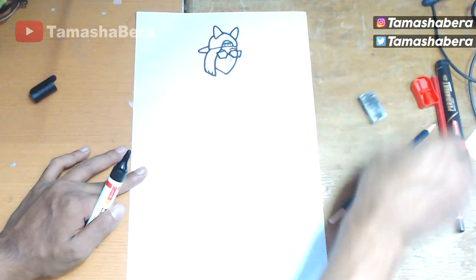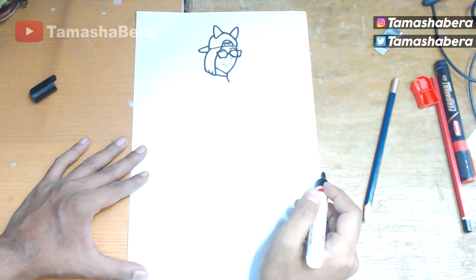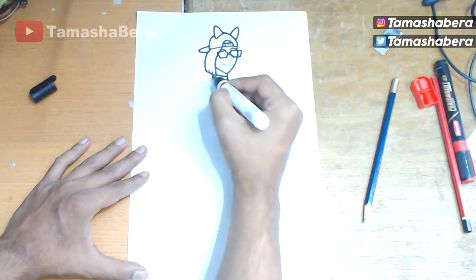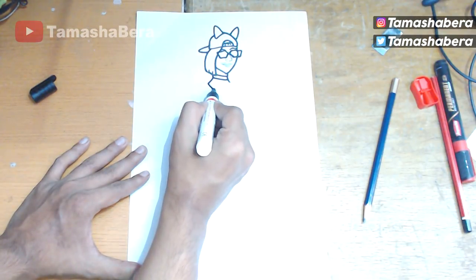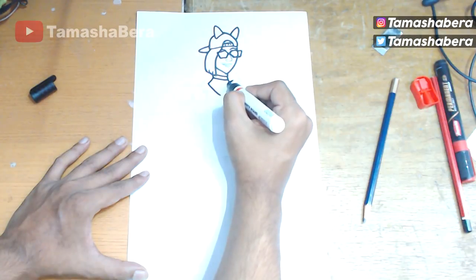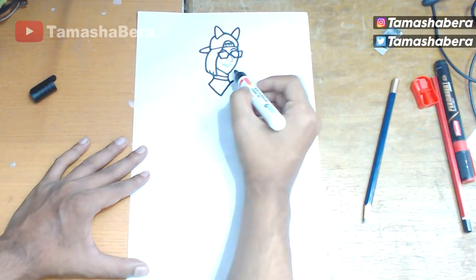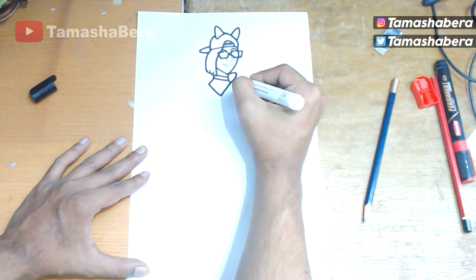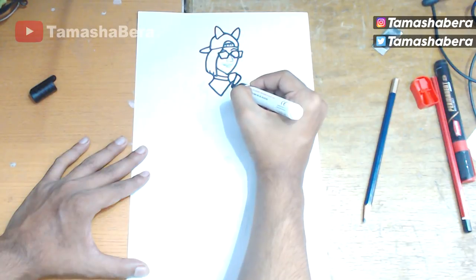We are going to zoom in and out on how to do the nose structure. Now we are heading over to make the neck — we make a straight line over here. After this we make another straight line for the collar, and then a straight line directly to the center. We're going to do the other side so that we can have that perspective. I extended that line because I need to make the clothing for the Link. Now I'm making the collar of the dress coming out from the side.